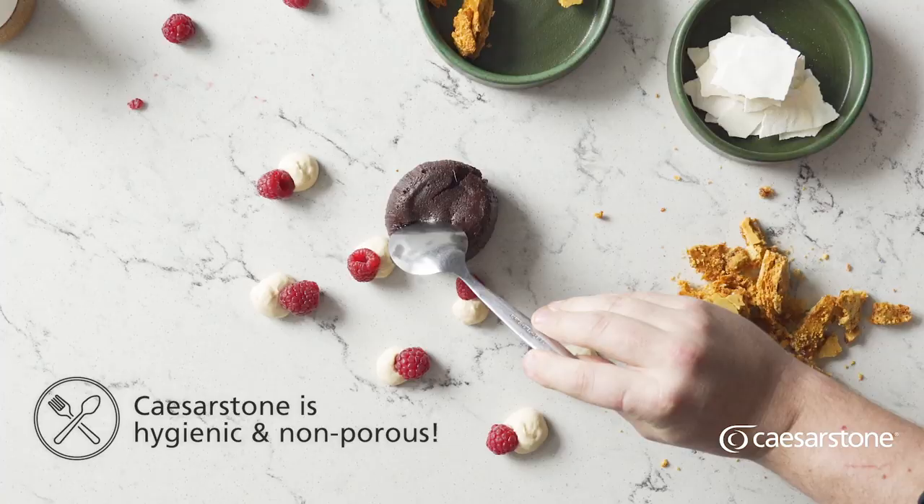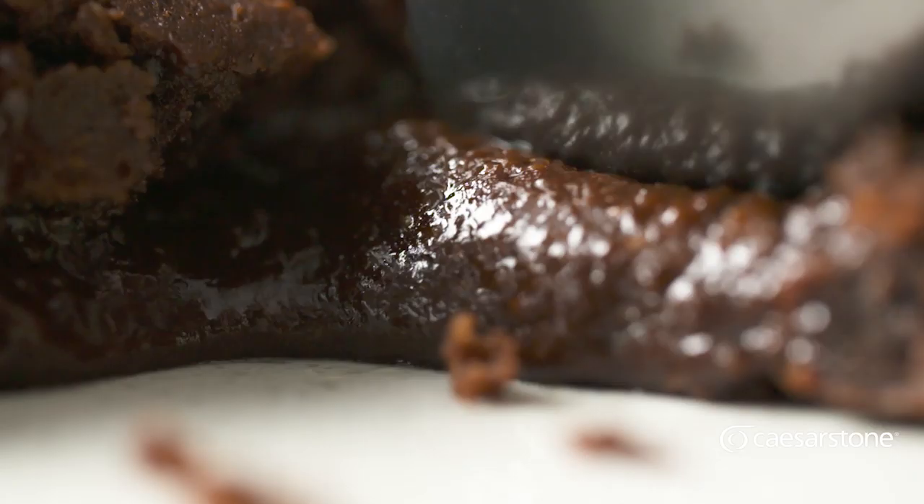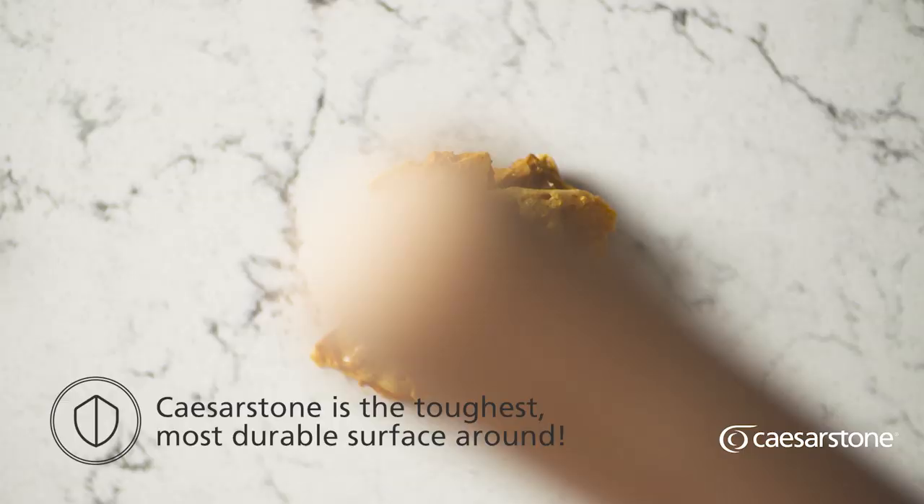And who needs a plate when you've got the Caesarstone Mont Blanc surface — beautiful design and makes for the perfect backdrop for your dessert.